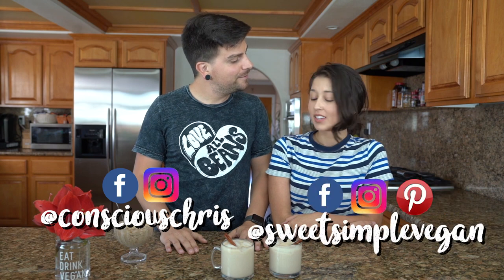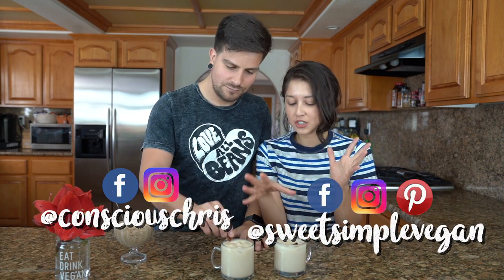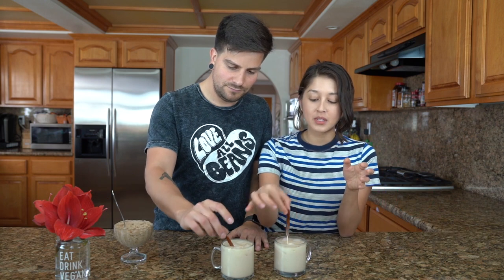Welcome back to another video. It is time to celebrate Cinco de Mayo. We have some homemade spiked — optional — horchata here and it is date sweetened. It has some almond milk in it instead of regular milk. It's vegan and it's delicious. Super easy to make.